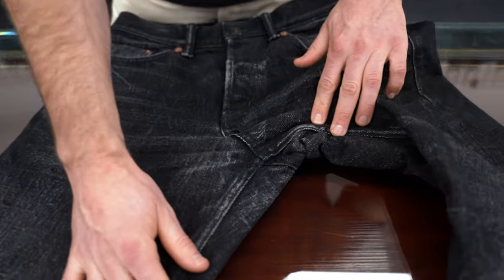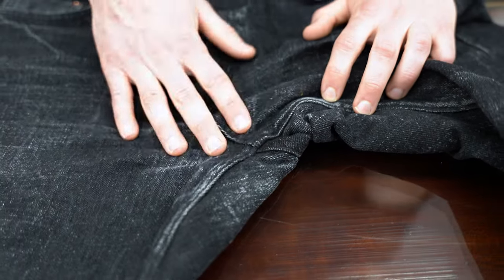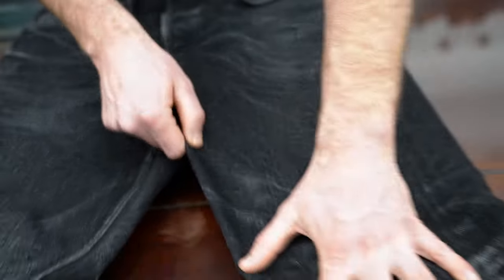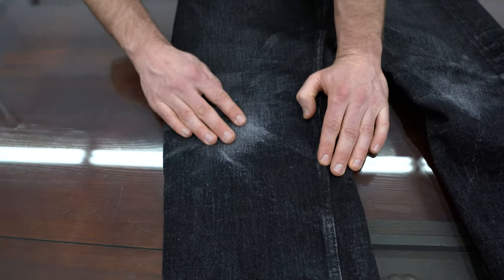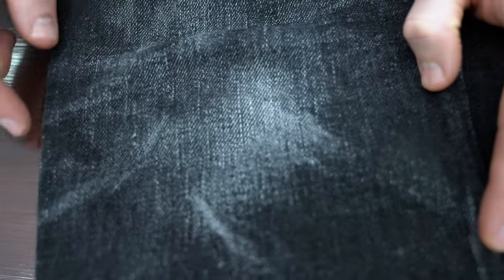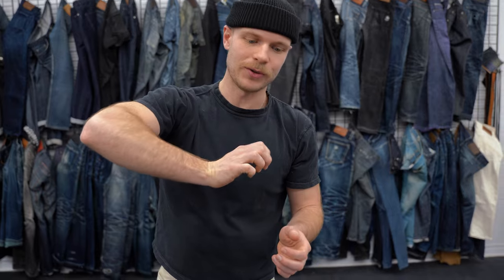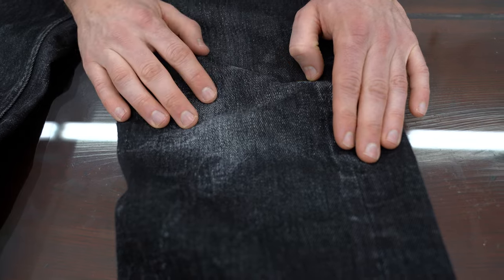The crotch is still in fabulous condition, which is what I'd expect for a jean only worn four months. I do wear these a little bit on the looser side, so there's not a lot of stress on the crotch at all. Going down to the knee area, this is where there's a lot of fading on these jeans — the yarns have gone all the way to white in this area. That is because when I climb, sometimes I'm doing knee bars, which is basically where you're shoving your foot and your knee against something and using that to hold yourself up. That causes a lot of abrasion and wear and tear on the knee area, so the knees are the most faded area of these jeans.